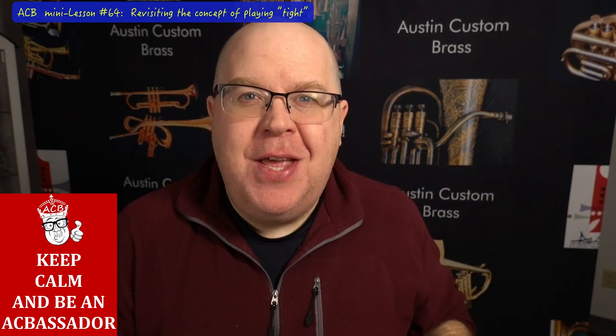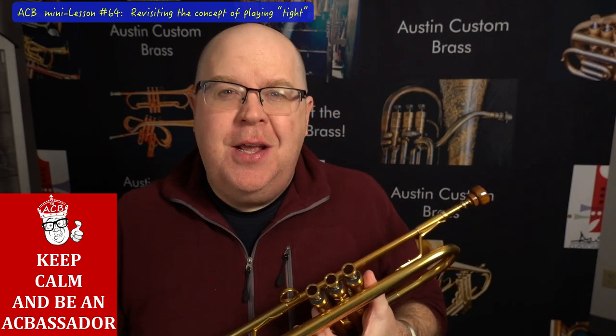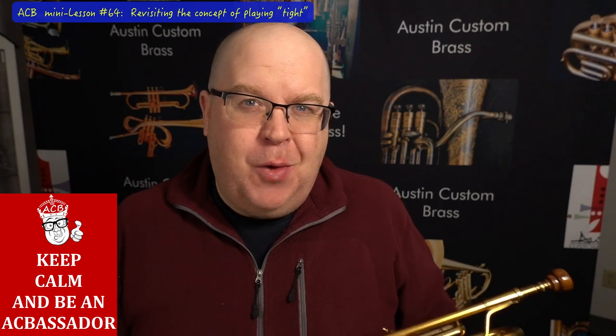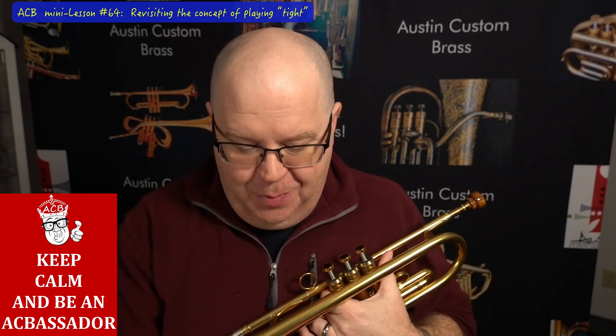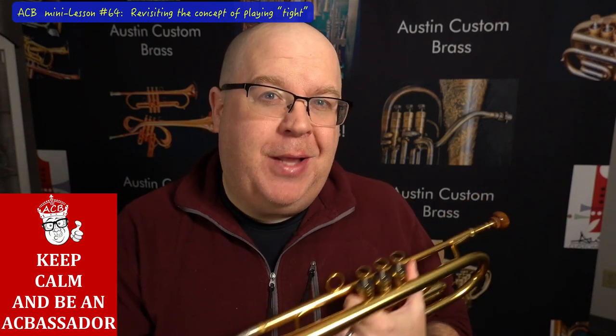I wanted to spend a little time and elaborate on this concept that I talked about in a previous mini lesson about playing tight. I think we often make the trumpet a lot more challenging than it should be. Stay tuned to this video and I'll fill you in on some more tips that hopefully will help your playing.